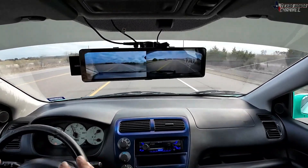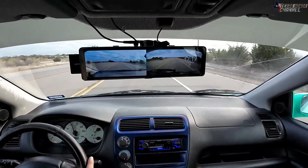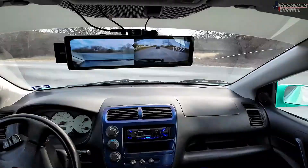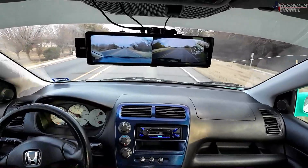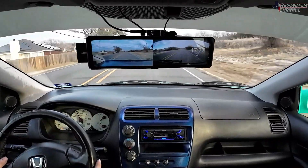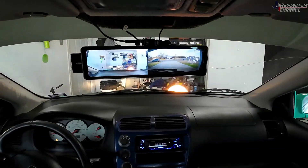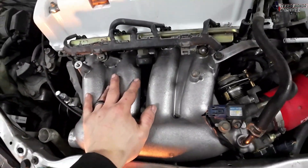It's a huge difference over the way this car was when I parked it in the garage a few days ago. I'm really impressed with how everything's turned out. So yeah, well there you have it for the RBC intake manifold install.